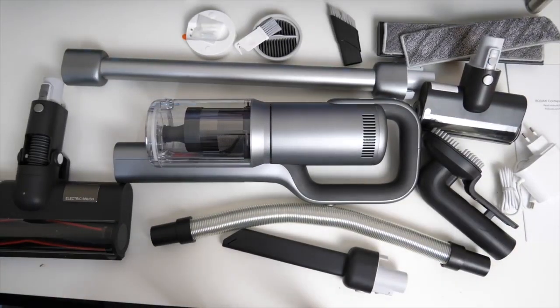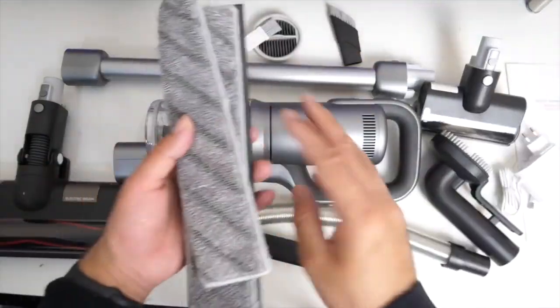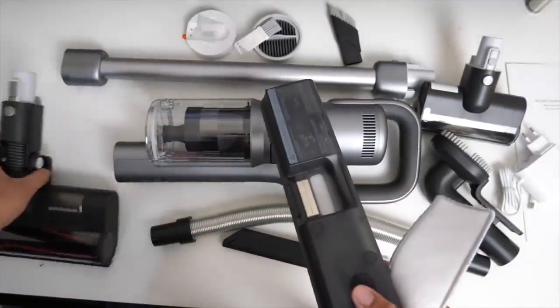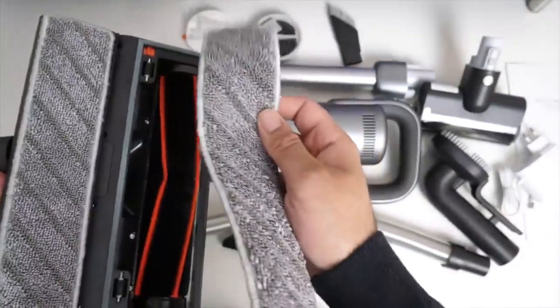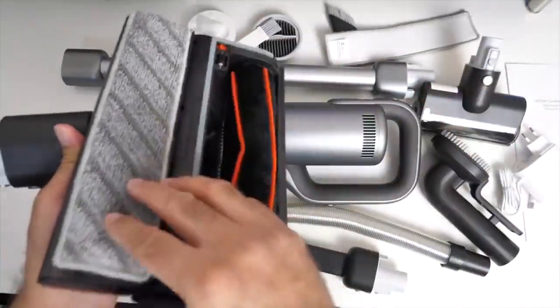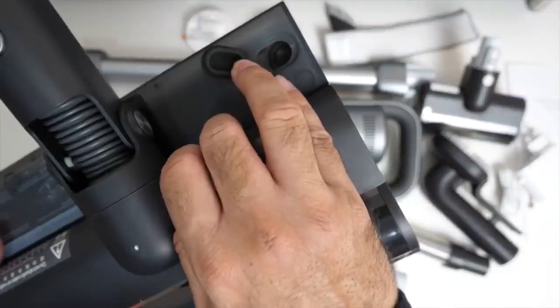This is a 2-in-1 vacuum — it's not just a vacuum cleaner, it also comes with a mop head. This mop head can attach to the back of the main roller like that. You've got a spare mop cloth so you can basically wash these, remove and replace them. You just peel back this rubber and you can put some water in there.